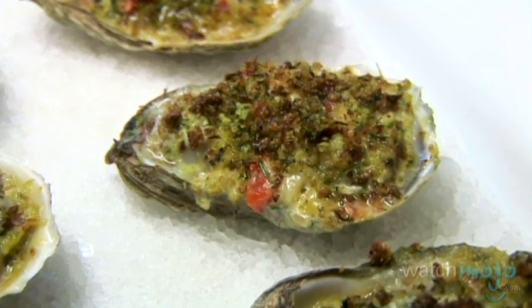There are many ways to serve this seafood. Hi, I'm Rebecca Brayton and welcome to watchmojo.com. Today we're at restaurant La Rignale to learn how to make Mediterranean baked oysters.